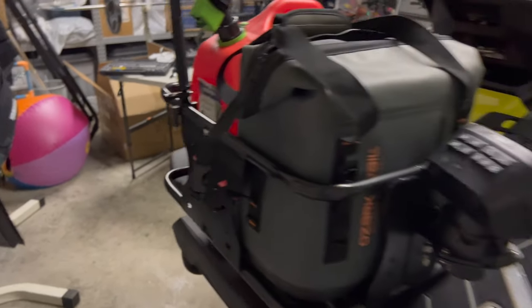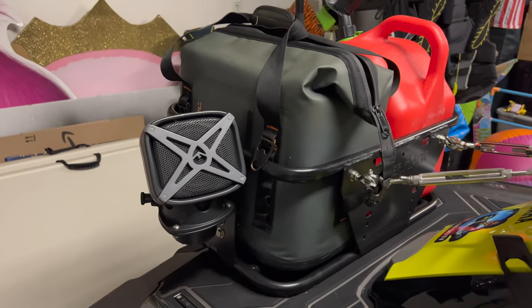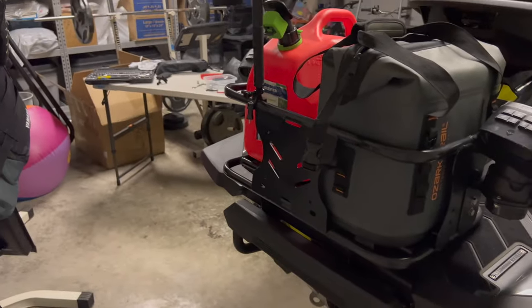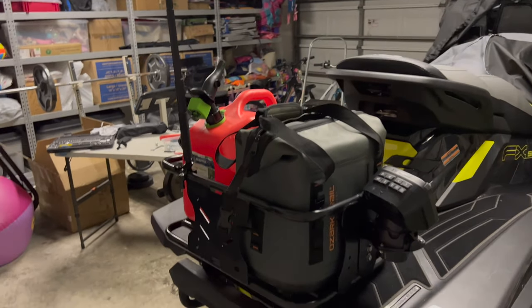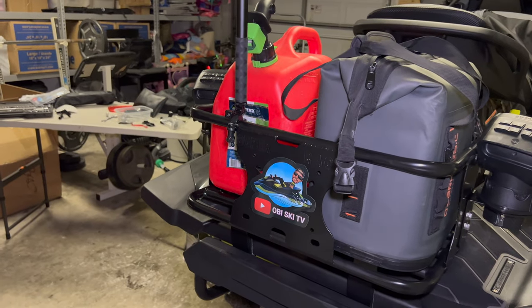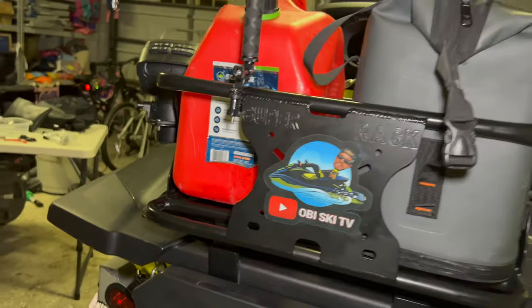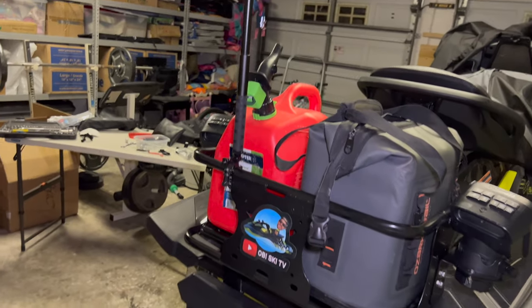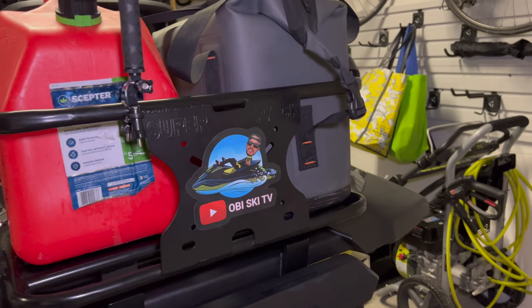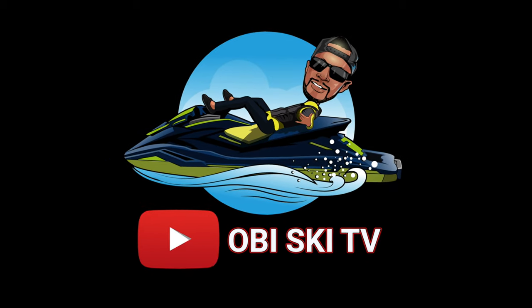It's nice and snug — perfect. I want to thank the guys over at PWC Super Rack. I'm gonna take it out this weekend and we'll see how it holds up. But there's one more thing missing from the rack — and now we're in business, baby! The rack is complete, ladies and gentlemen. Let's get ready to ride this weekend. Thank you for joining me on OB Ski TV — make sure you always catch us on the flip side!